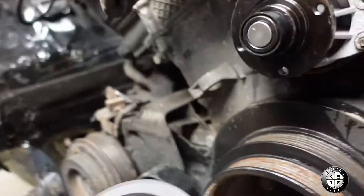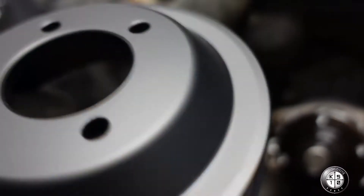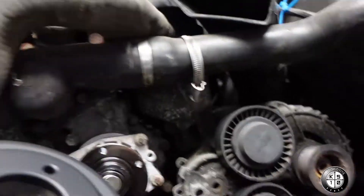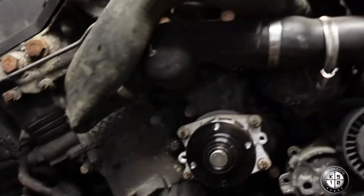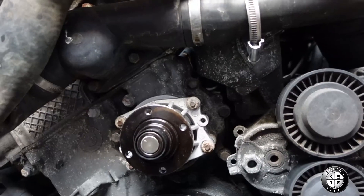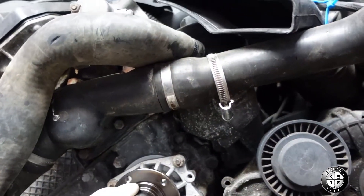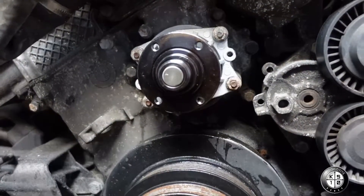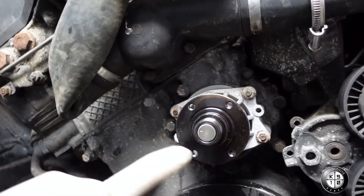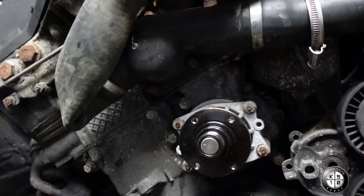Alright guys, we just installed the new water pump. Now we're installing the new water pump pulley — this is an aluminum one. We're deleting the fan clutch, so this is just for the belt. I have an aluminum radiator with a fan on it. I figured I'd upgrade it since the accident and delete the fan clutch — you get a little bit more power to the crank without the fan clutch on it, and it's just a little bit more efficient that way.